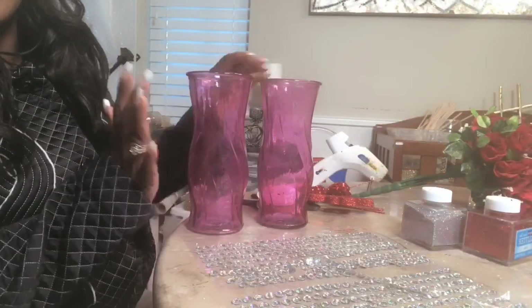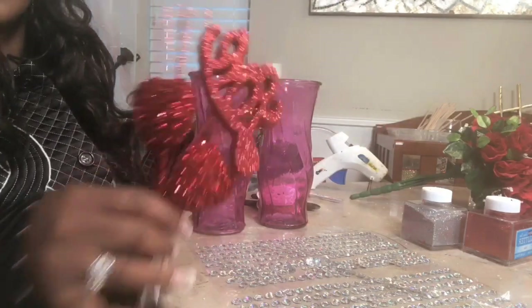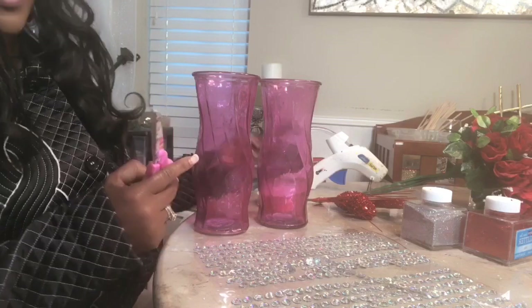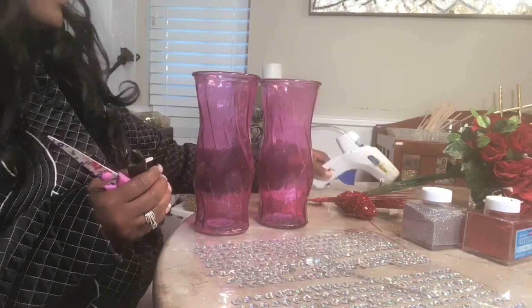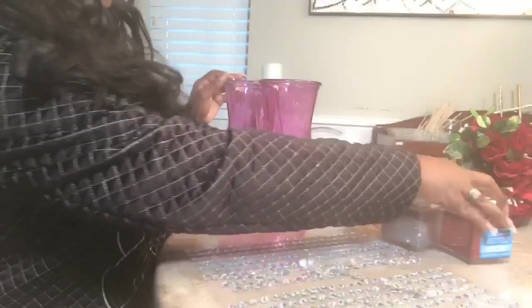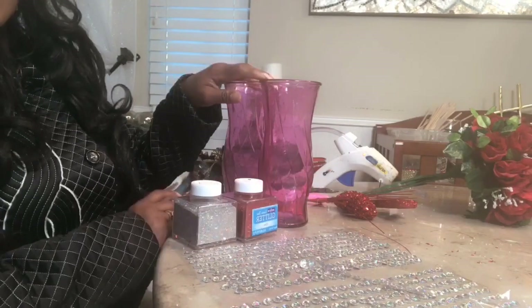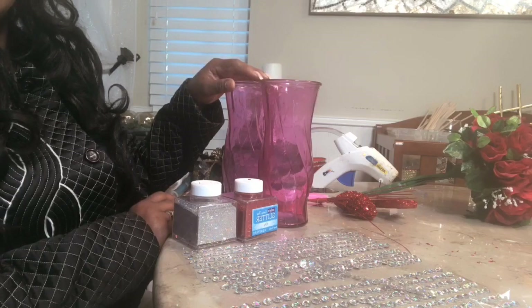You will need two cylinders from the Dollar Tree — they only had these pink colors, so we're going to spray paint them. You'll need a pick; I chose one from Walmart which was 98 cents, scissors, and a wire cutter. I may create a bow — not sure yet. You'll need your glue gun and glue sticks. I'm thinking of adding red and silver glitter, but I'm still debating. I'll go ahead and take this outside to spray paint it. If this is your first time to my channel, welcome — I hope you'll become part of our family.